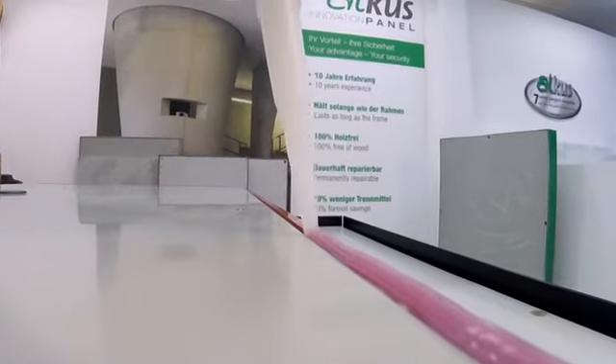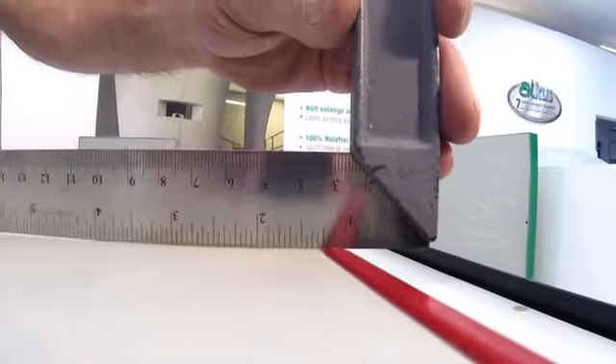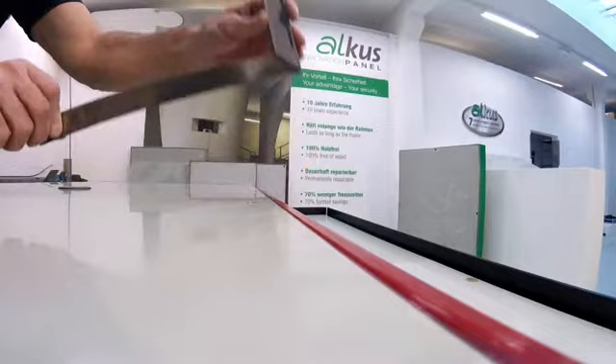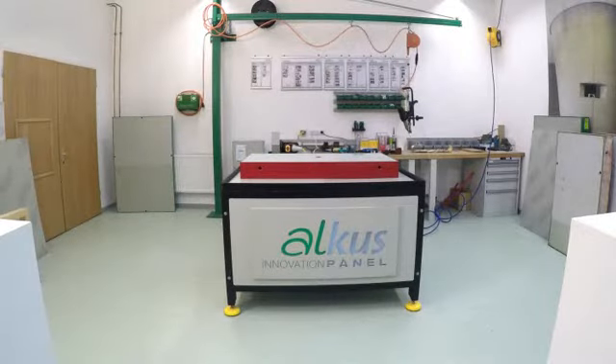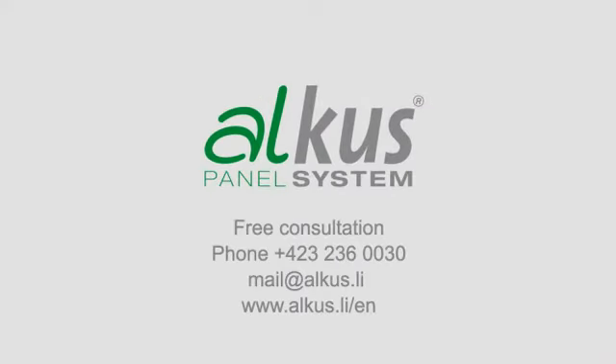The gap between the formwork and the panel can but doesn't have to be filled with silicone. Since the AUKUS panel neither swells nor shrinks, it is installed flush into the formwork. This guarantees a perfect joint pattern.